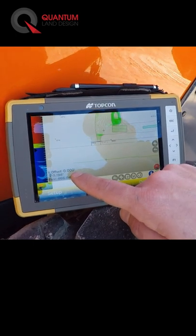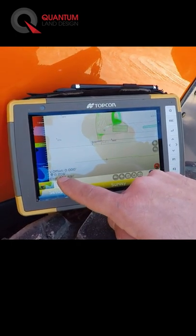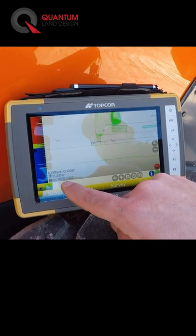This would give us a zero indication for final grade, telling us that we actually need to come up two-tenths of a foot to achieve final grade and what our elevation is.